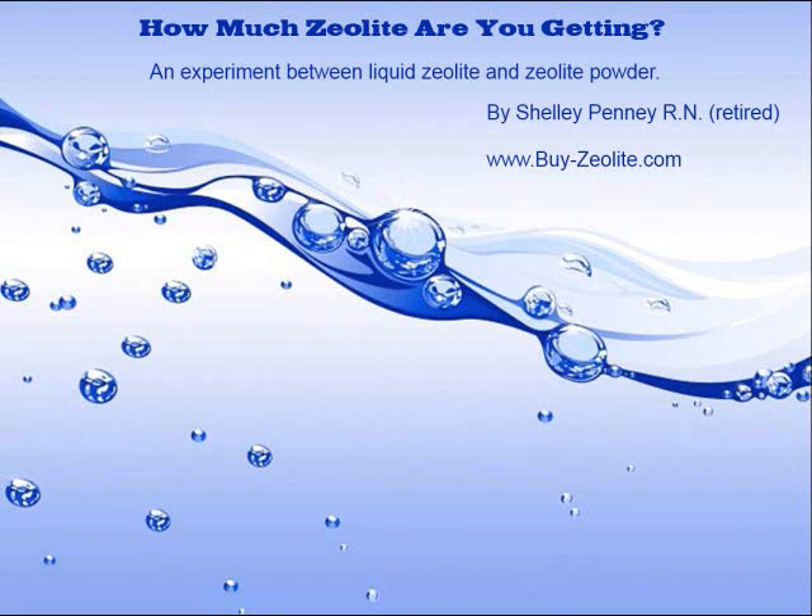Hello, this is Shelley Penny here, and today I'm going to show you an experiment that I did using liquid zeolite and zeolite powder.